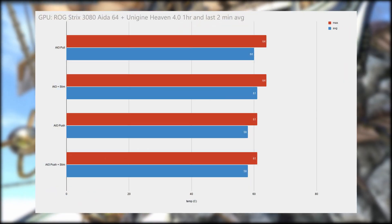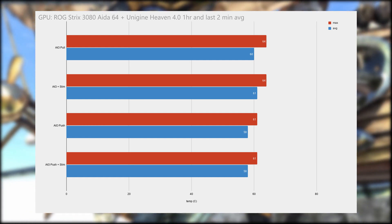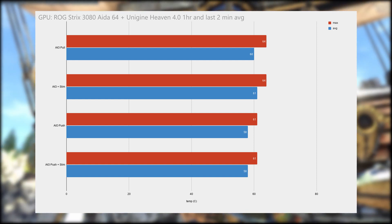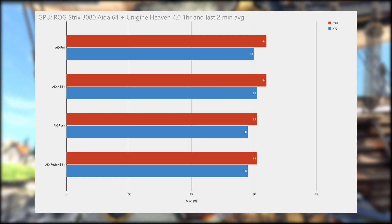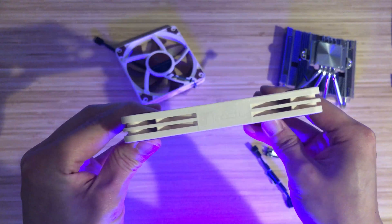As for the GPU temperatures, AIO orientation of push versus pull does make a difference to the GPU. For those of you who recommended adding slim fans on the bottom of the case, they did not change the temperature of the GPU either. So in the end, this honestly is not worth it, unless you want a warmer space heater for the winter.